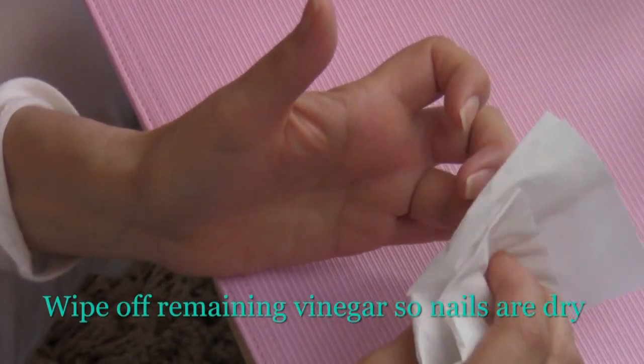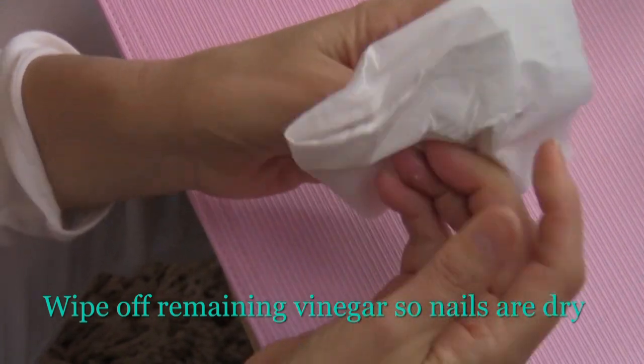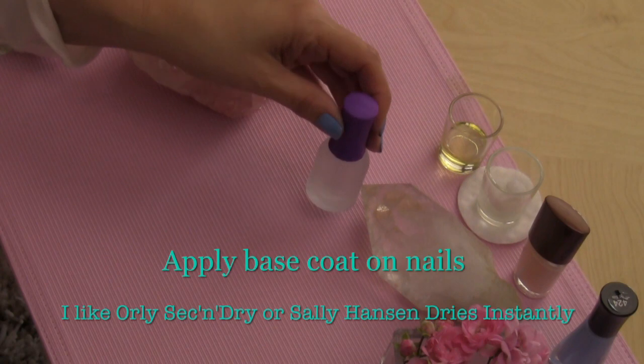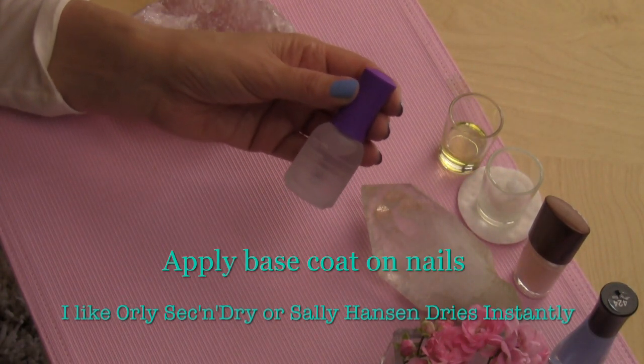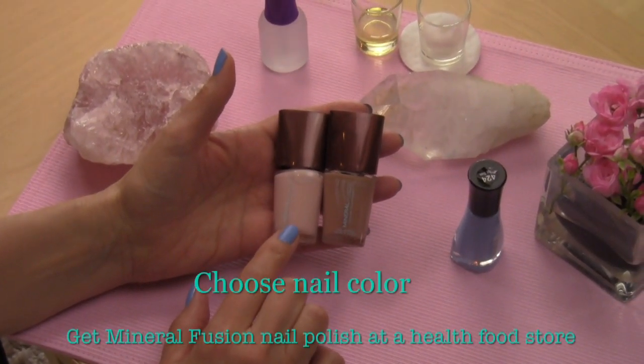Wipe off any residual vinegar so your nails are dry using a tissue. Next, you're going to apply the base coat on your nails. Hand models usually use flesh tones and pinks.